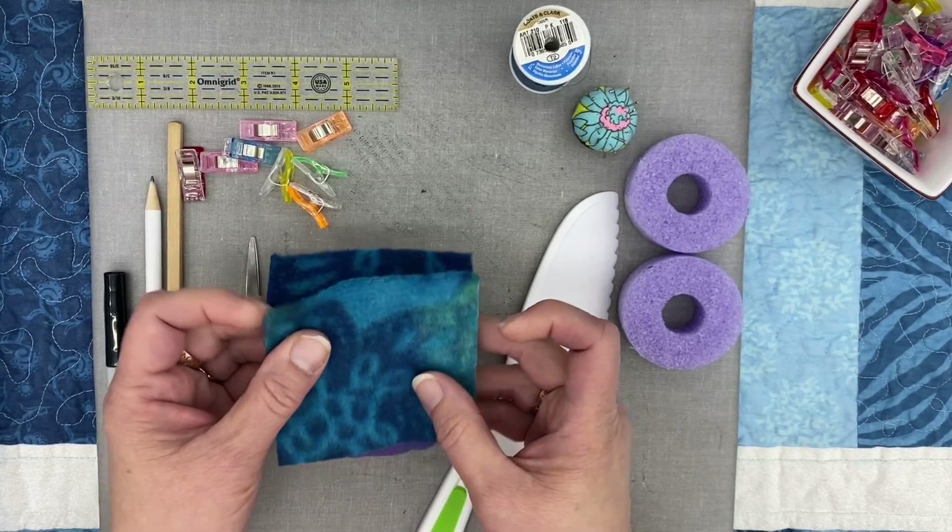We're going to stitch all the way around, starting at our green clip, stitching around, and stopping at our red clip. Remember we want that wide opening to fit our pool noodle in. I'm going to remove my green clip — I always like to start with my needle down in my project. I'll stitch to the corner, then with my needle down I'll lift my project, lift my presser foot, turn my project, and keep sewing. I'm going to do that on all four corners. Then I'll remove the red clip and keep a little wider opening on this project.